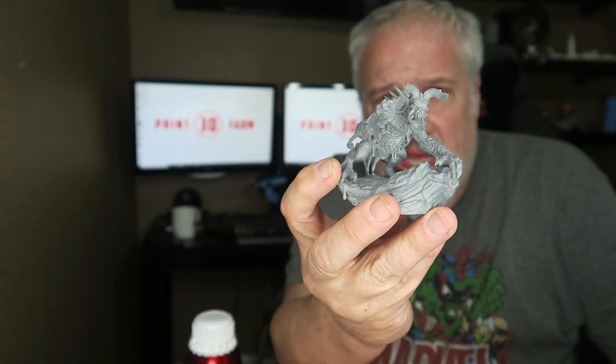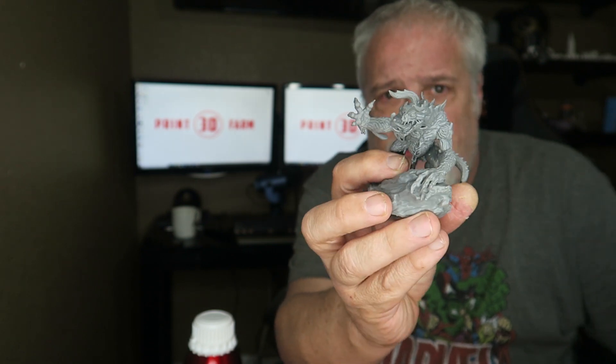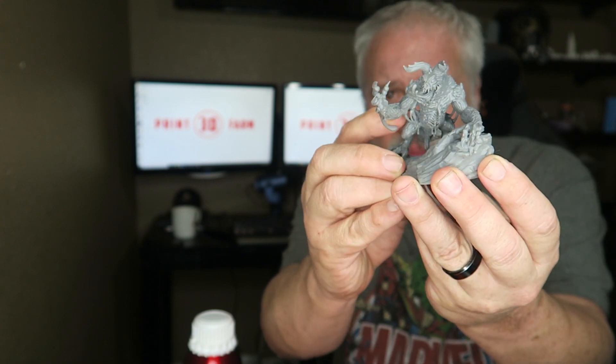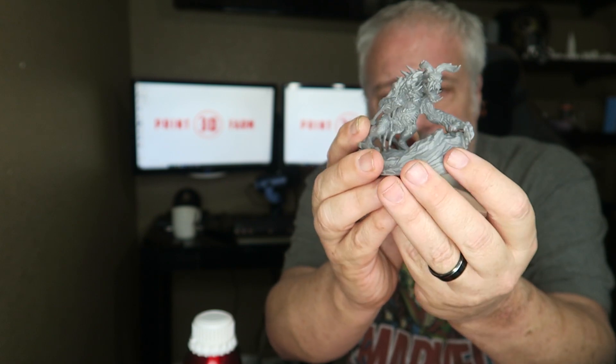Paintability: I used a rattle can spray primer. It did a fantastic job — the model took paint well. It does not scrape off. It sticks well. Paintability is a solid 10. I didn't use an airbrush, but I did buy an airbrush and an air compressor because I've always wanted to learn how to airbrush, so I better go watch YouTube and learn.